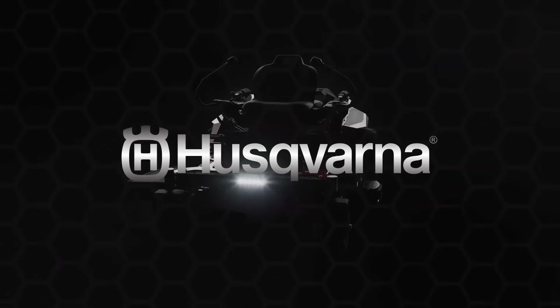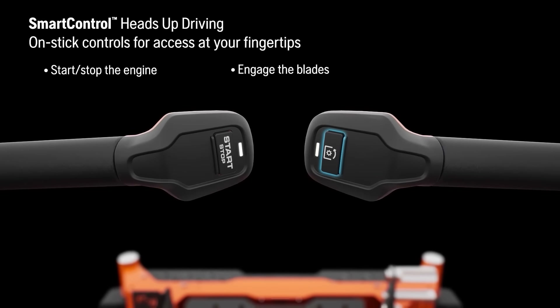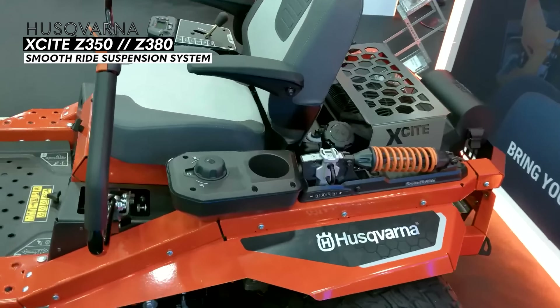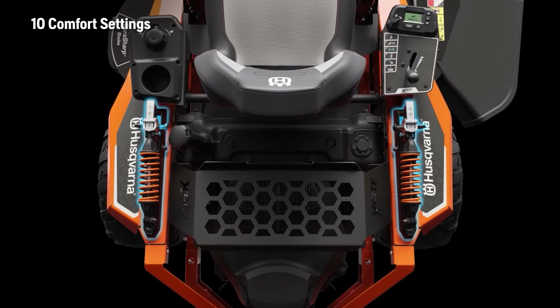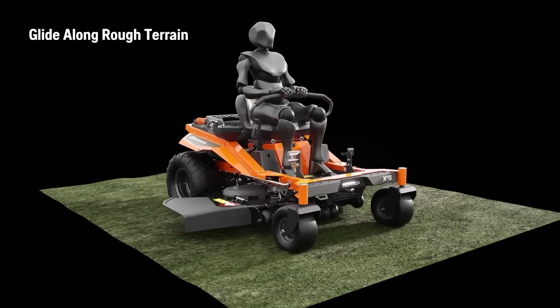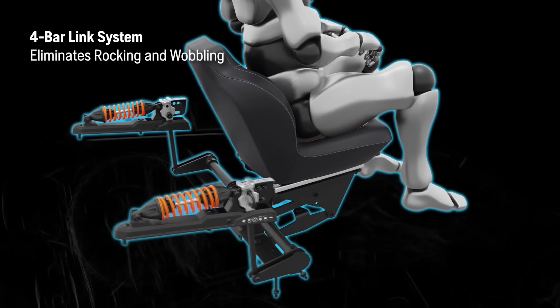The two biggest features on this mower are the smart control system, which allows you to start and stop the engine and engage and disengage the mowing blades right from the control arms — giving you more control at your fingertips. The last major feature is the smooth ride suspension system, featuring Husqvarna's new best-in-class suspension with adjustable springs and 10 comfort settings. The four bar link system creates a smoother ride with no rocking or wobbling.